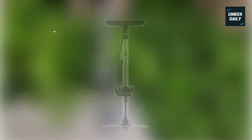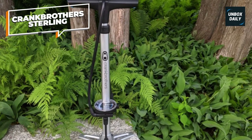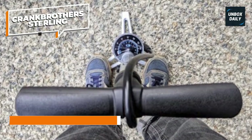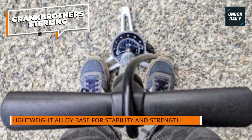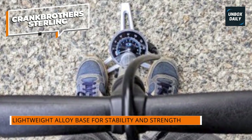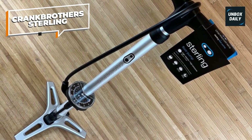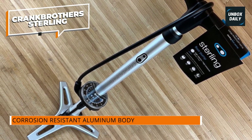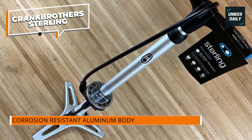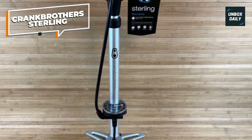Crank Brothers Sterling. Most of the pumps in this review do a good job inflating high-pressure road tires, but only two really shine with high-volume mountain bike tires. This is the less expensive of the two. The Crank Brothers Sterling pump offers two modes — one that optimizes for pressure and the other for volume. You can easily switch back and forth using a foot pedal at the base. The high-volume option takes our mountain bike tires from 10 psi to 30 psi faster than every pump but one that we've tested, and it keeps the volume manageable enough that it's not hard to compress.